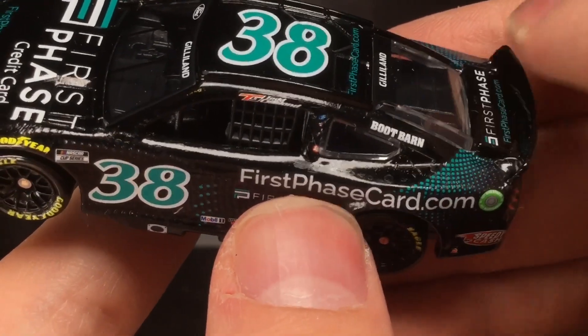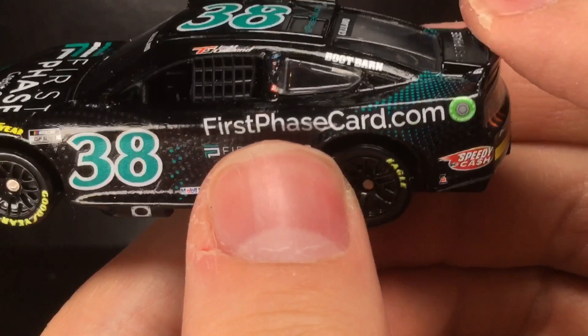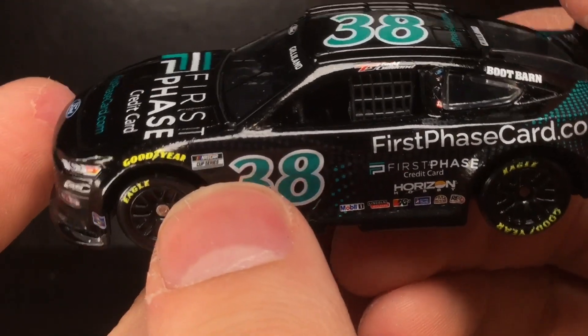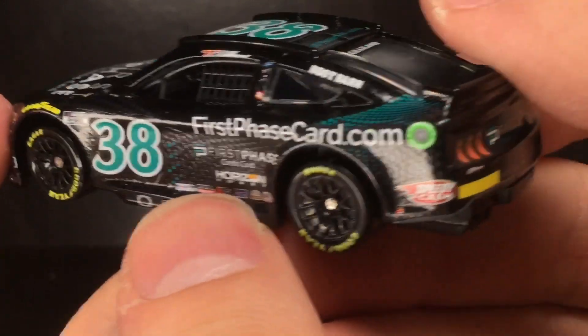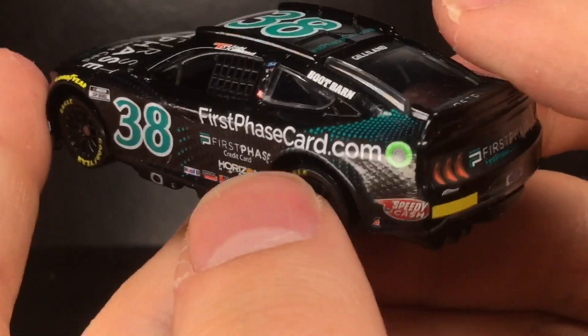I like this little side skirt contingency panel. We see trucks have a contingency panel on the trunk, and the JRM cars have one near the taillights on the back bumper area, so it's kind of interesting how the teams are changing it up. You've also got Goodyear, Cup Series 38, Speedy Cash — I wish we could get a Speedy Cash paint scheme — and Safety-Kleen.